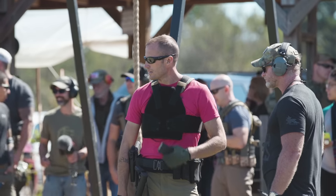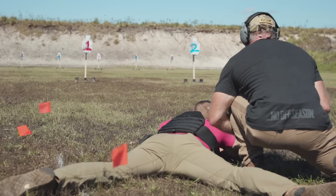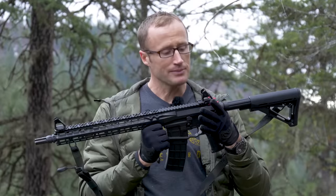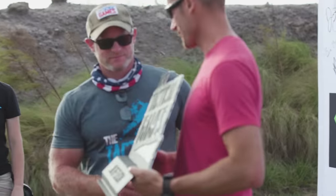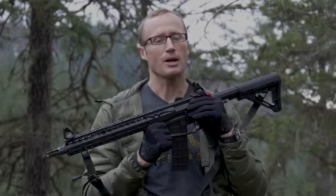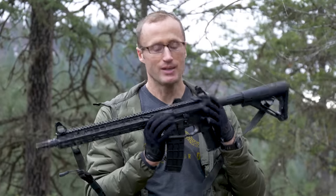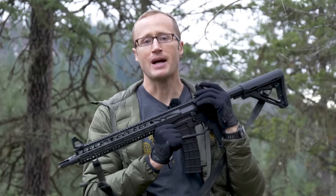The next morning I started a two-day competition where I used this rifle. If you follow my content, you'll know it worked out well — I ended up coming in second place in the elite division. Was it because of this rifle? Probably not. Did this rifle contribute to it? Absolutely. Overall there's some pretty cool stuff going on with it.